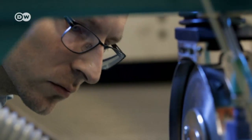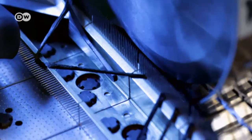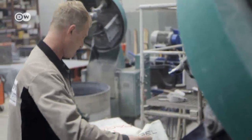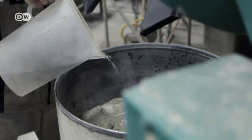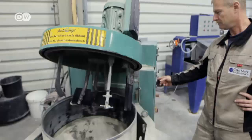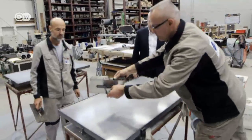Concrete is a mixture of cement, sand and water. A special mixture is created containing very finely ground cement, as well as other ingredients.